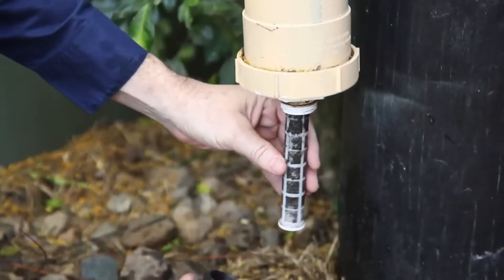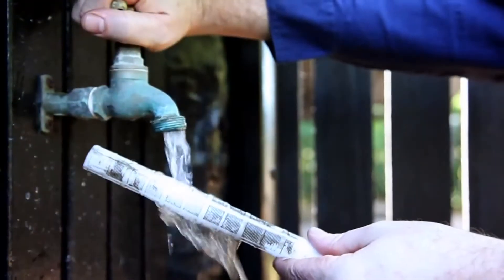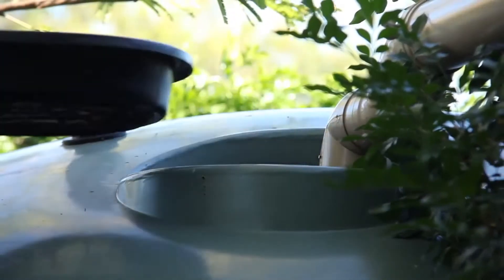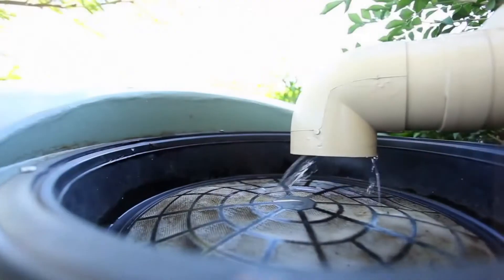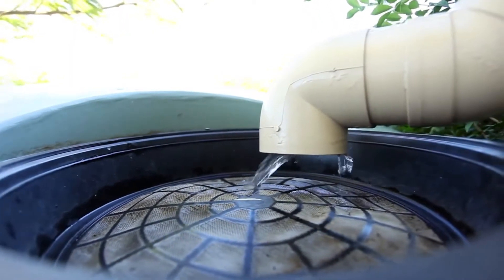You should also periodically remove and clean the outlet and filter screen. Clean your tank screen regularly to allow optimum flow into your tank. Check the screening on your tank inlets and overflow outlets. Make sure the screens around your tank are clean and have no holes that would allow mosquitoes to enter.